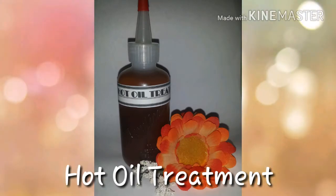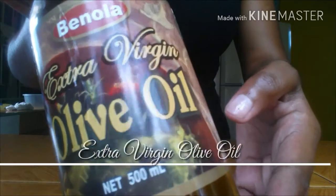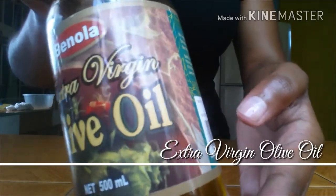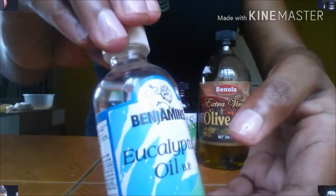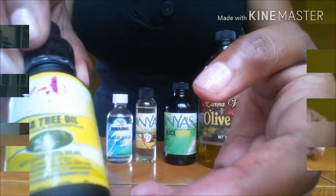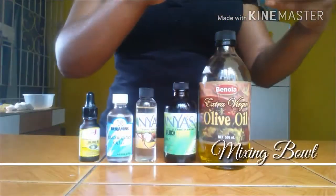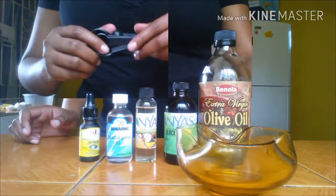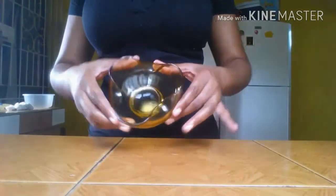Now let's move on to the hot oil treatment. The ingredients I will be using include 100% Jamaican black castor oil, extra virgin olive oil, 100% virgin Jamaican coconut oil, eucalyptus oil, and tea tree oil. You'll also need a mixing bowl for combining ingredients and an assortment of measuring utensils.